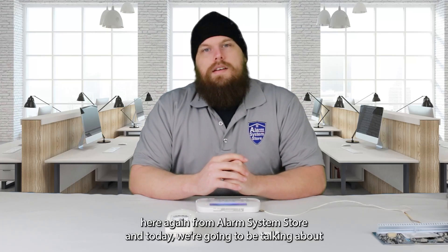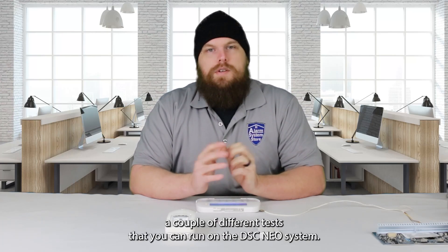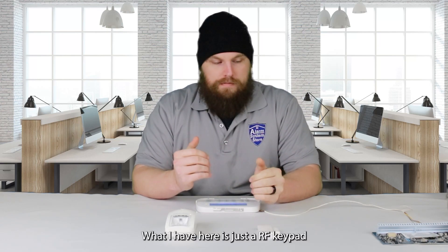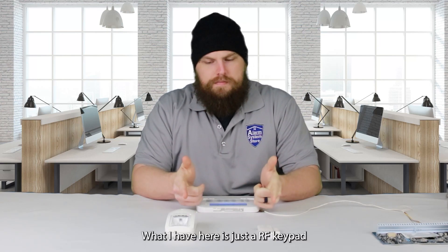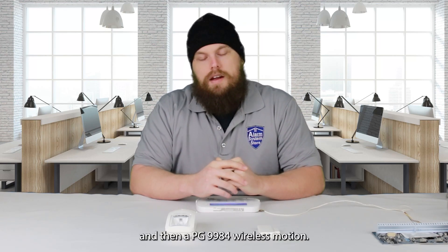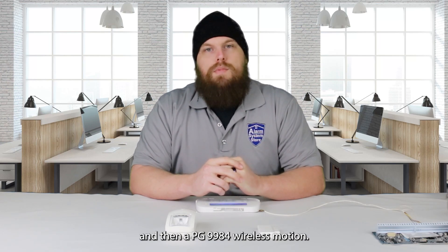Hey guys, Hayden here again from Alarm Systems Store, and today we're going to be talking about a couple different tests that you can run on the DSC NEO system. What I have here is just a RF keypad, a PG9303 door contact, and then a PG9984 wireless motion.